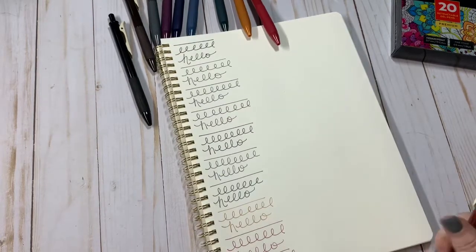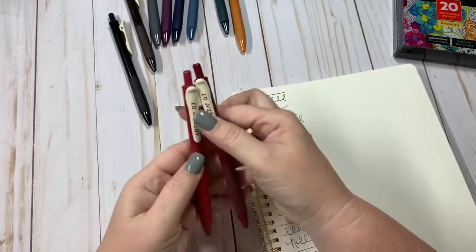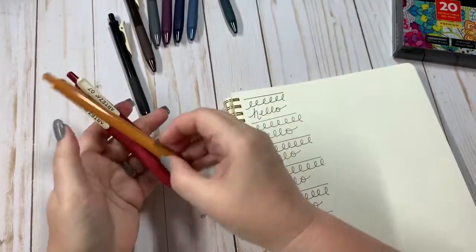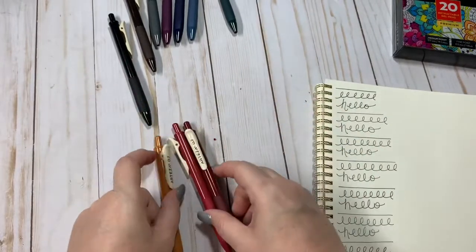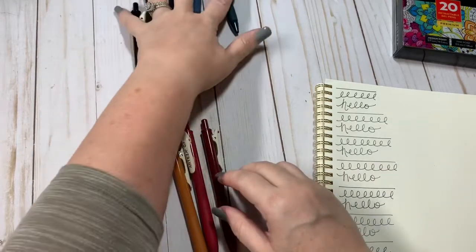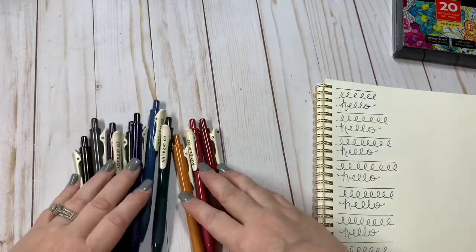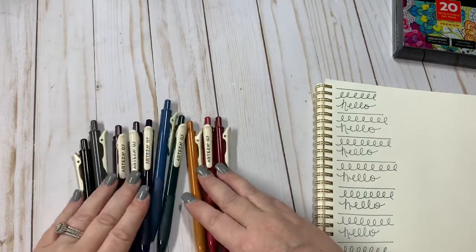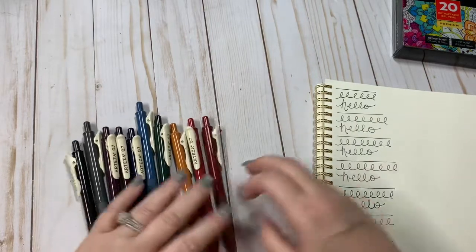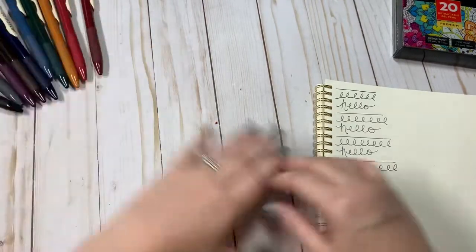Very nice set of pens right there, guys. I love these vintage colors. I love the look and the feel of these pens. These are just absolutely awesome. Awesome set of pens. Great to have in your pen collection for sure.